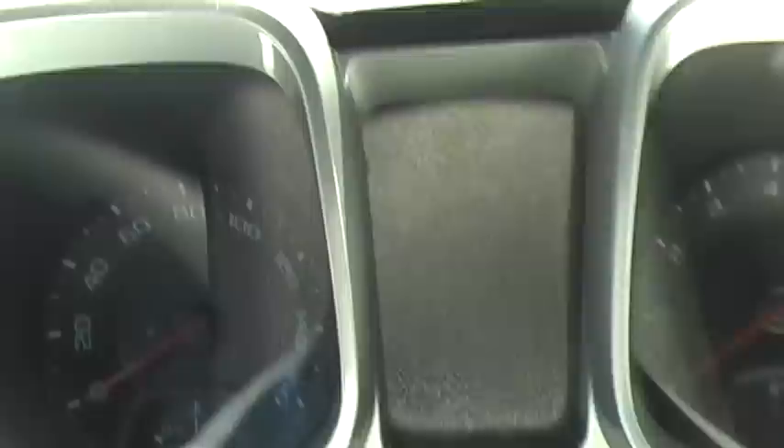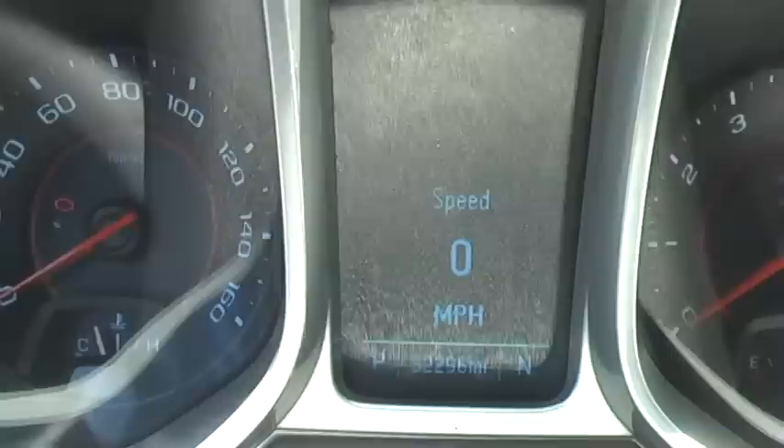I want to show everybody that there is no problem with check engine lights doing this. We're gonna turn it on here. Let's see, there it comes. Okay, let's turn it on.